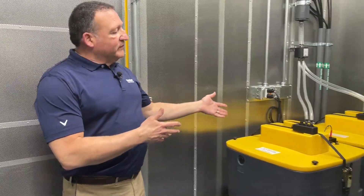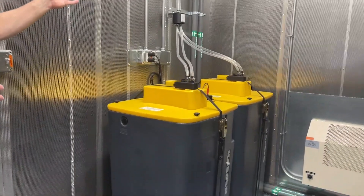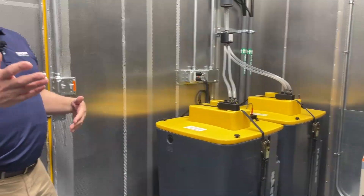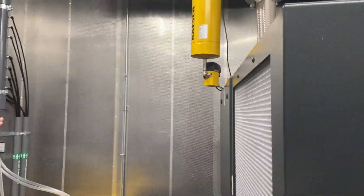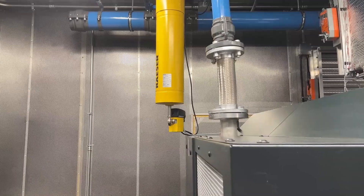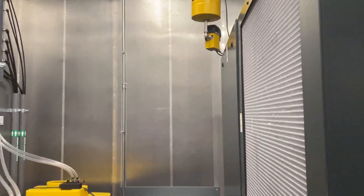Down at this end of the package you'll see our Kaser condensate filters, which receive all the condensate from the built-in dryers and the compressors, as well as the filters on each one with the echo drains. That is all plumbed into a manifold where all the condensate is collected and disposed of in an environmentally friendly way.